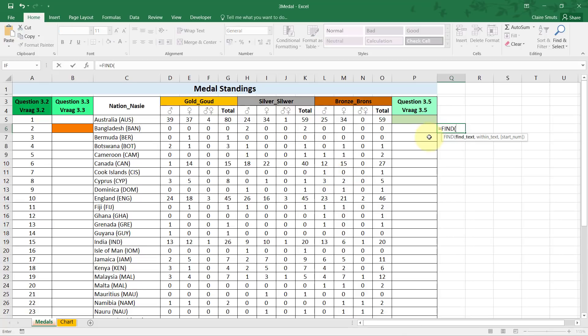The first step is to use the FIND function to find where the bracket starts — its literal position. FIND starts with the text to find, which is an open bracket, then within what text to search. The start number is optional, shown in square brackets, so we don't need to specify it. For this country, it found the open bracket starts at position 12.